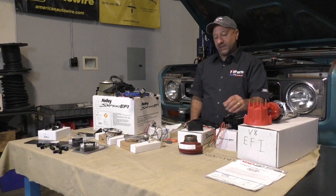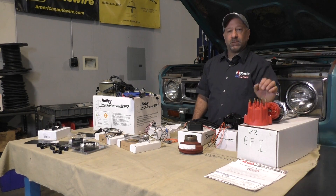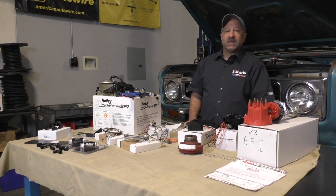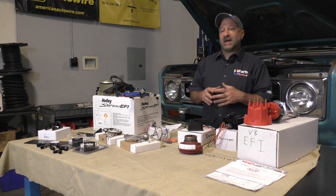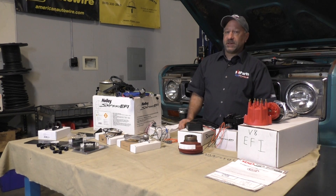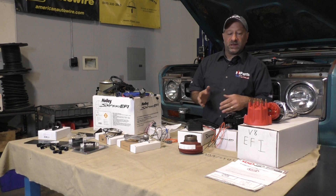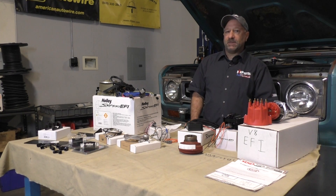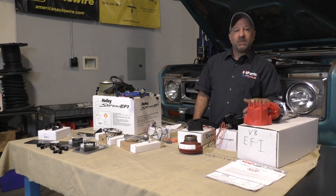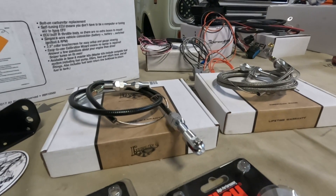To recap: we've covered the wiring using the coil driver, the Hyperspark option, and how to time the reluctor and phase the rotor. Holley then recommends you fire up the engine with your timing light out. On the Sniper 2, you can set static timing — I locked it at 15 degrees and checked it with the timing light to confirm. If it's off, just loosen the clamp on the distributor and make a minor adjustment. It was pretty close but I still did a small correction.